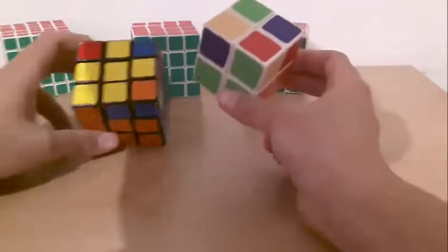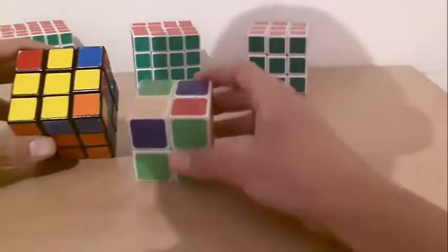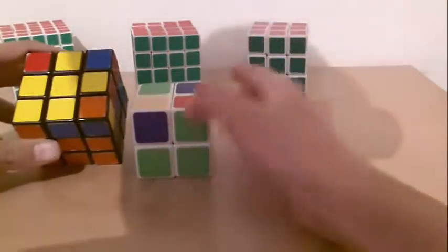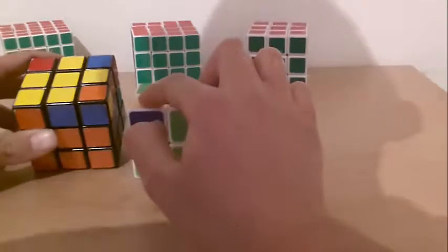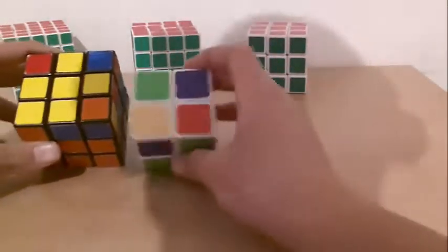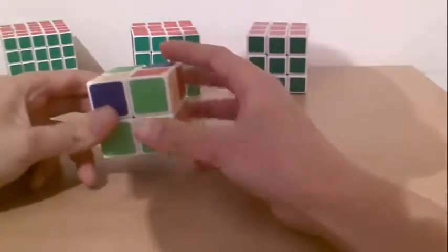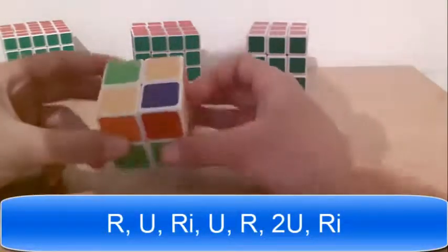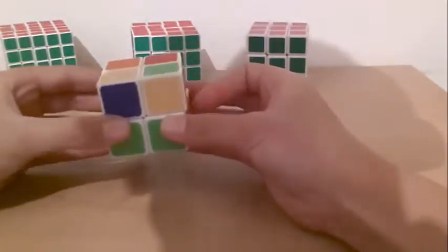It looks like this — the fish. Here you have the cross, but here you don't. So you just consider it as you already have the cross. You put the piece that is solved already on the bottom left of the top face, and do the same algorithm as a 3x3: Right, up, right inverted, up, right, up, up, right inverted. If it didn't work, you do it again: Right, up, right inverted, up, right, up, up, right inverted.